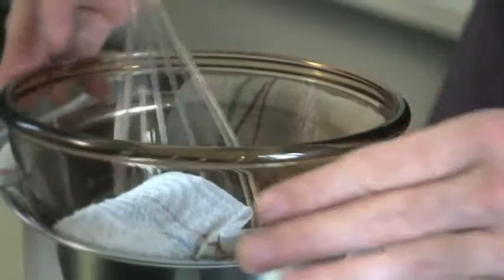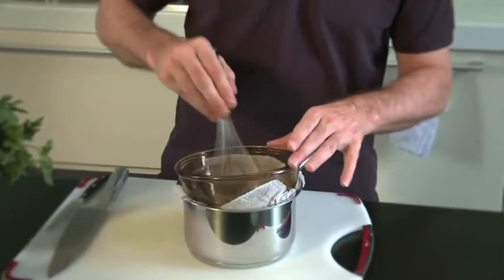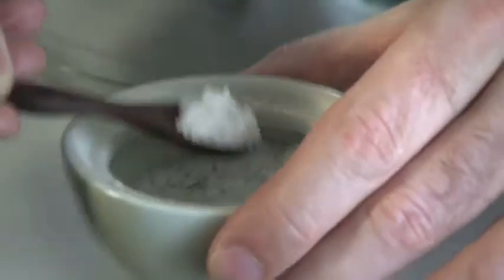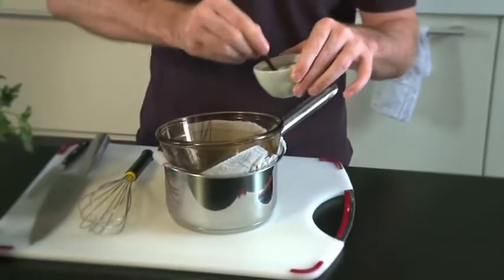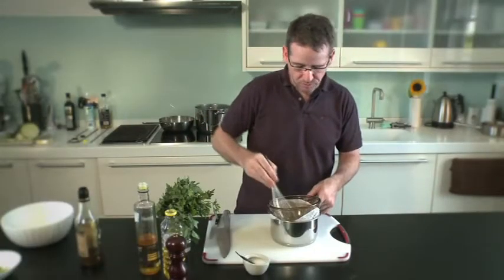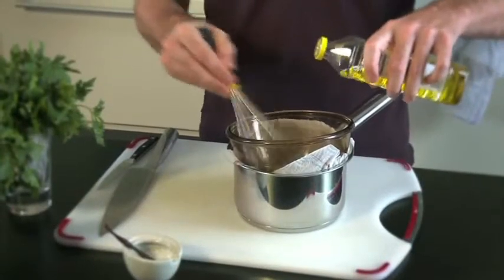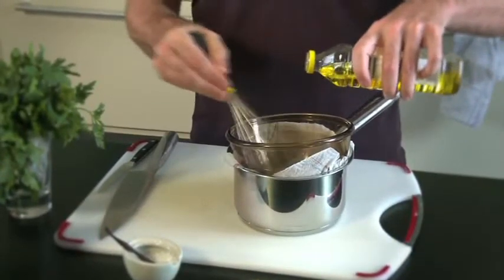I've got the bowl in a pot with a wet towel just to keep the bowl still so it doesn't slip all over the board. At this point I'm going to add a good pinch of fresh sea salt. I'm going to whisk that into the vinegar and mustard and then I'm going to start adding my peanut oil.